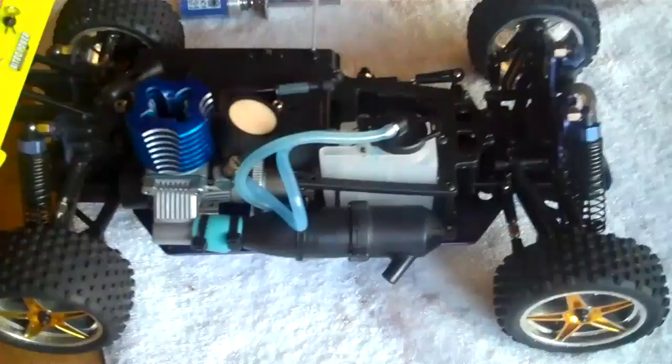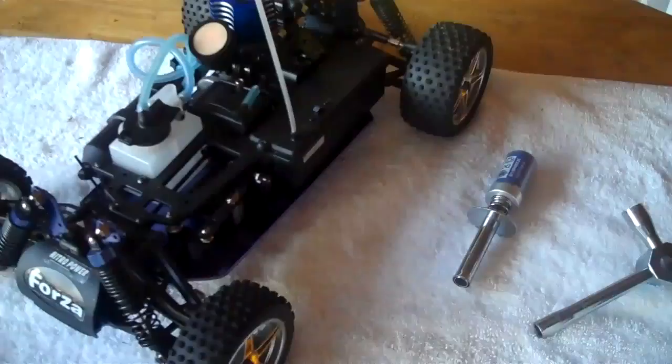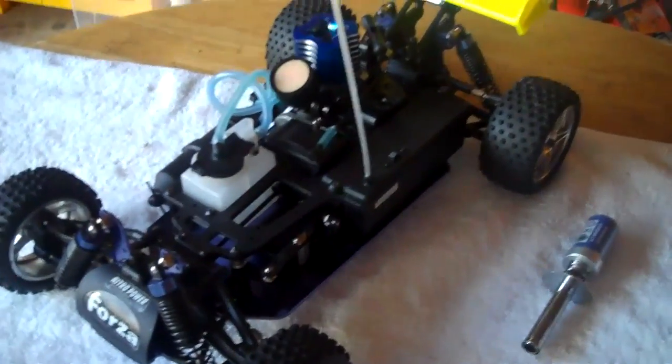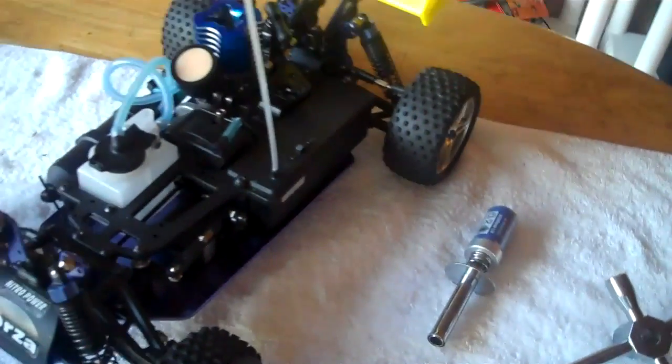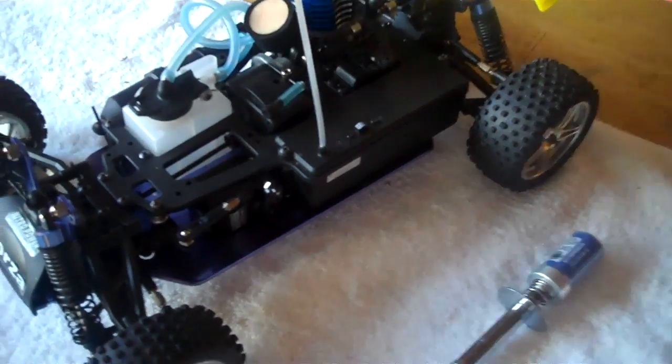Next up is the Exceed Forza. This is the problem child of the family — I absolutely love this car because it's what I cut my teeth on and it's taught me everything I need to know. I'm actually going to have a separate video specifically on how to start an Exceed Forza, but I'll walk through the basic steps here.